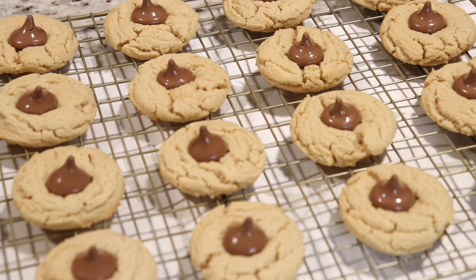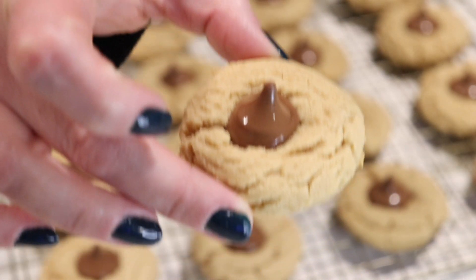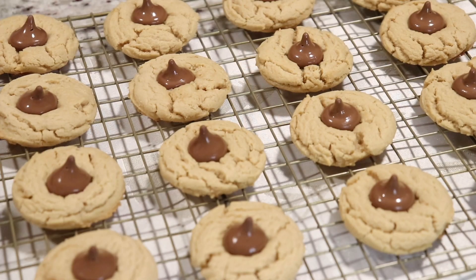Hi everyone, welcome back to Queen G's Recipes. Today we are going to be making these delicious peanut butter blossoms. They are so easy to make, very delicious, and they're perfect for the holidays.